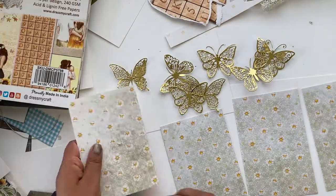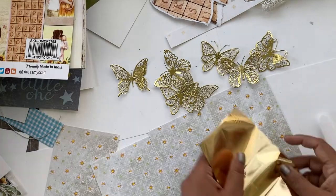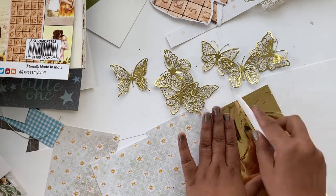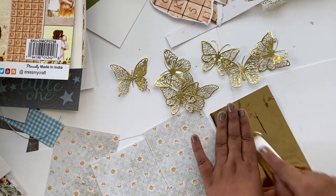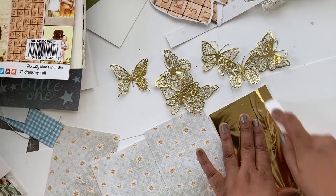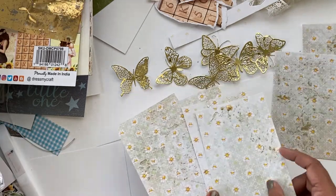Now that the tags are dry, I'm going to use this reactive cooled foil and take this bone folder and start rubbing it a little bit aggressively. I was a little bit too late in adding the foil to the gel medium before it dried out completely, so I went in a little bit aggressively, but you can see how beautiful that foiling looks on the tags.